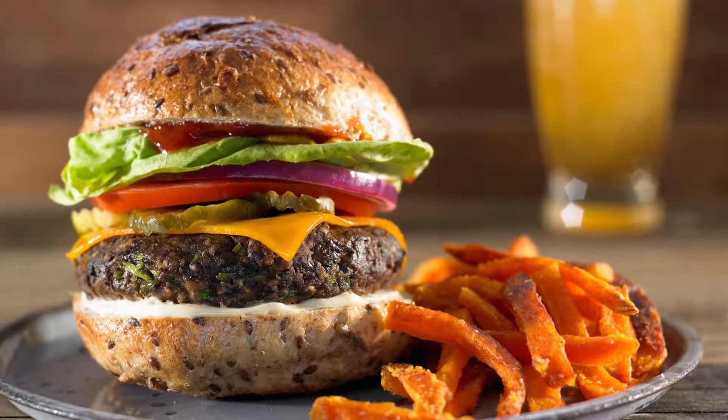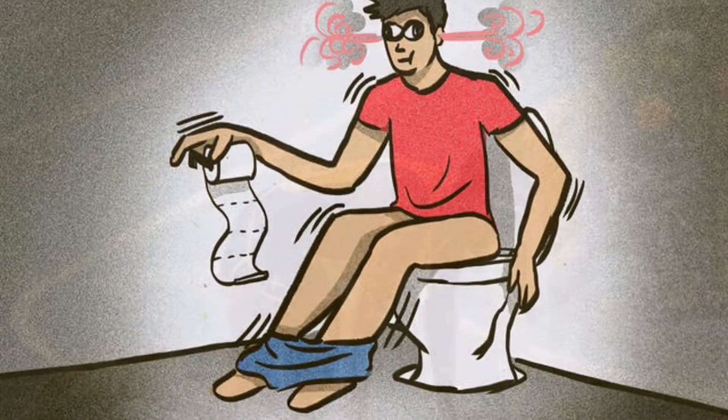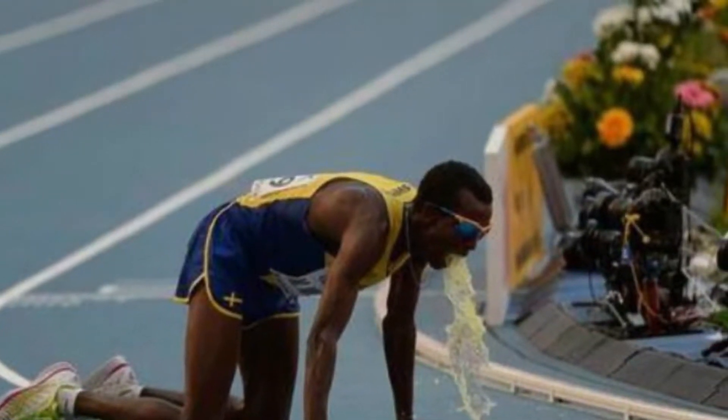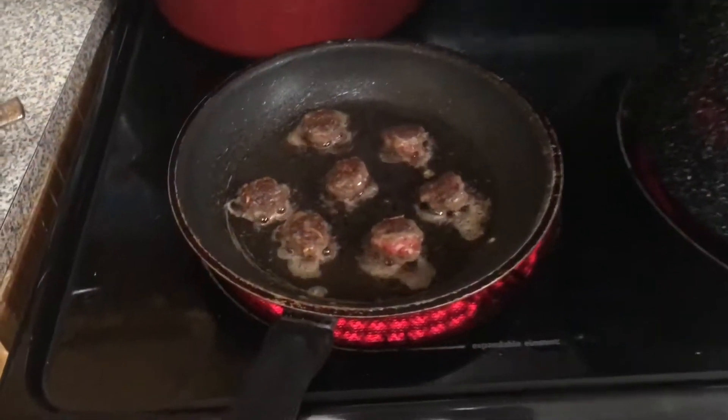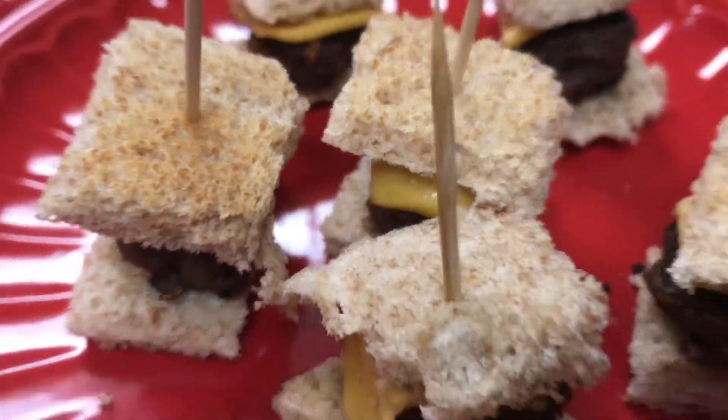You can't eat heavy before practice because you're going to be on the toilet or possibly throwing up on the field. So I think I'm going to have a solution for that. Bringing to you: Holiday Bite Burgers.